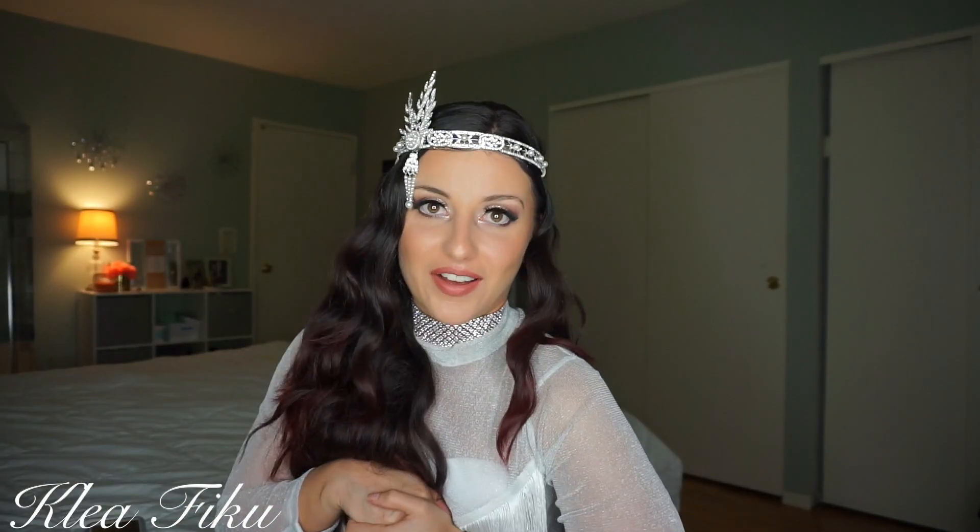Hello everyone, welcome back. I'm Cleann. So today's look, as if you didn't already know, is Halloween inspired. I bought this headband a couple of weeks ago and I knew I had to recreate some type of Halloween look with it.